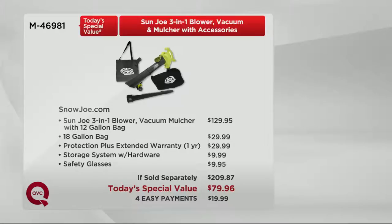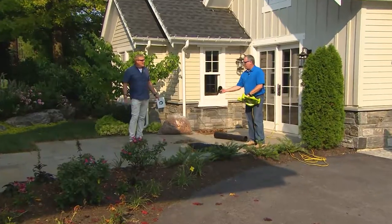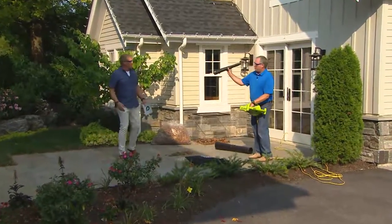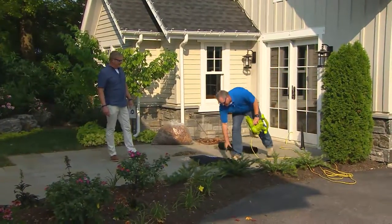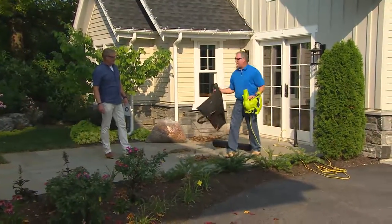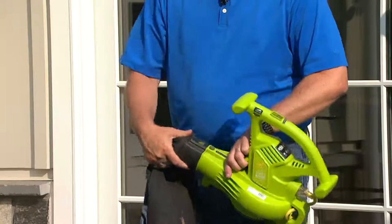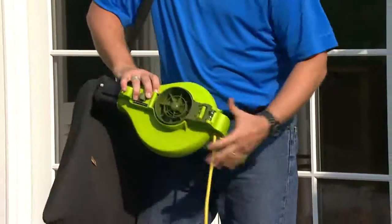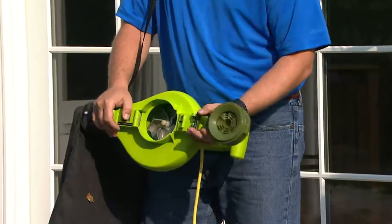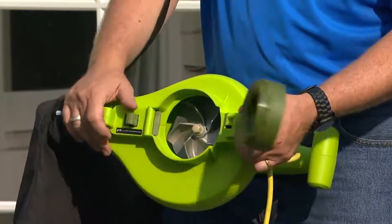People always ask: how do I convert it to mulch? It's easy — take off the blower tube. It's labeled 'blower tube,' you can't make a mistake. We've taken all the guesswork out of it. If you've never owned a power tool before, you can use this first time out. Click it on — click. Now you have the shoulder strap adjustable to your height. Here's the metal impeller — this is what takes those leaves, churns them up like a blender, and reduces them down to 1/16th of the size.